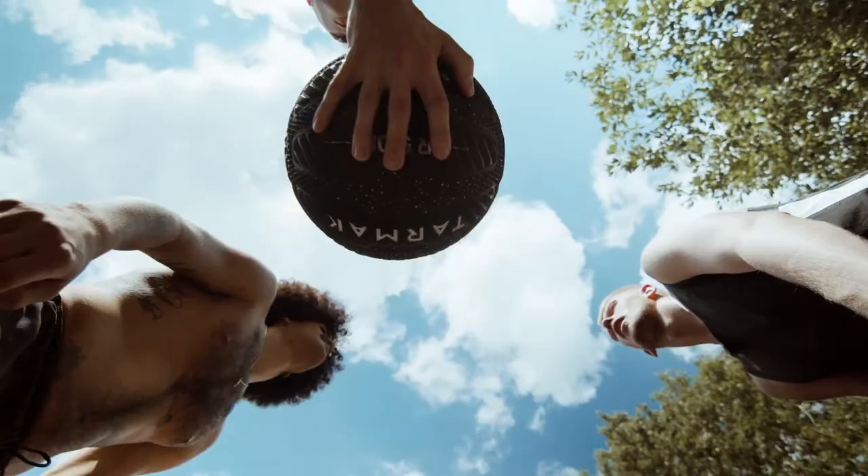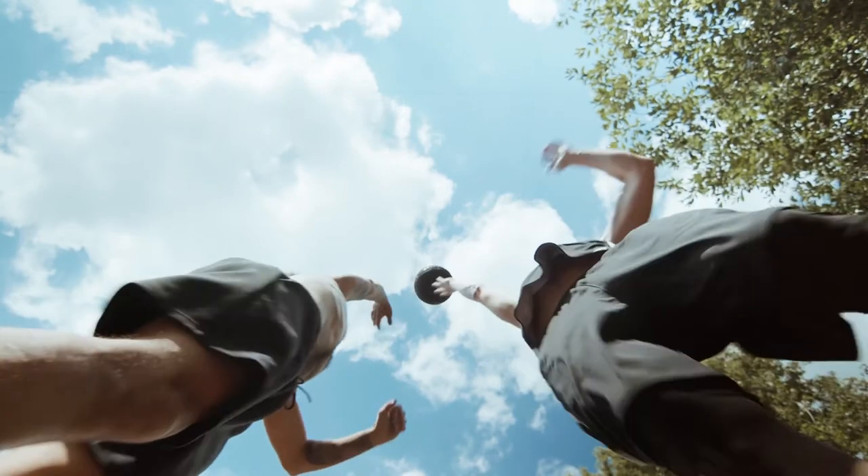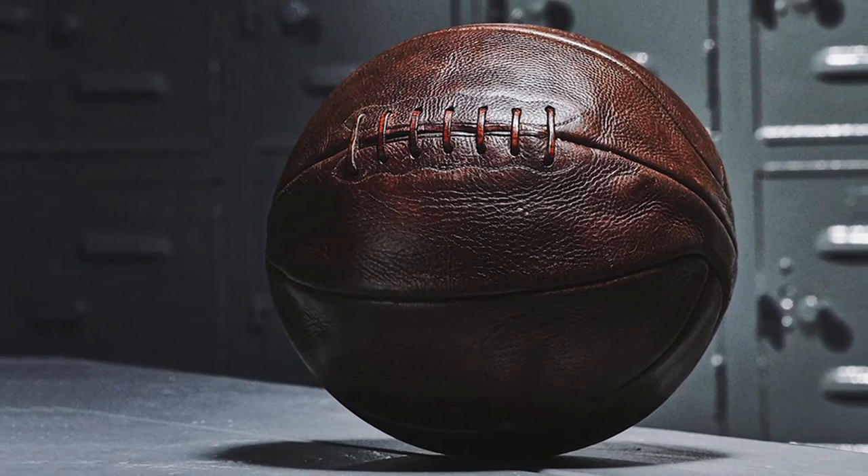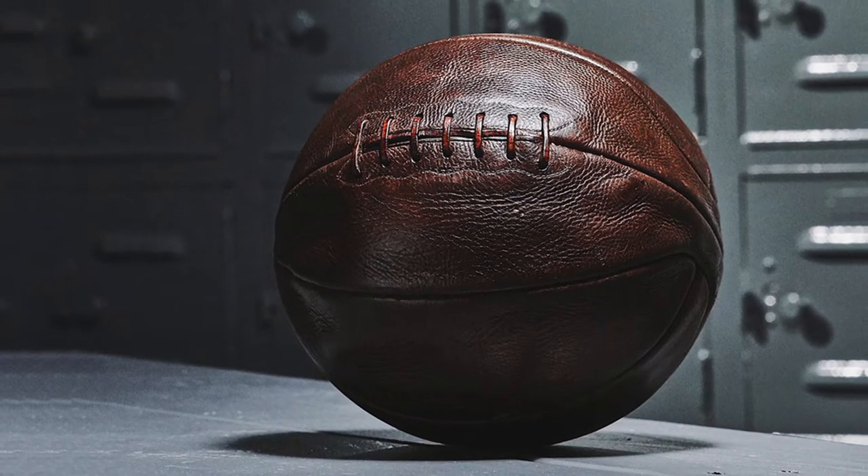If the ball was completely smooth, guiding it would be much harder. Anyone who has ever played with an old basketball with worn away lines already knows how much of a difference those thin strips of rubber make.